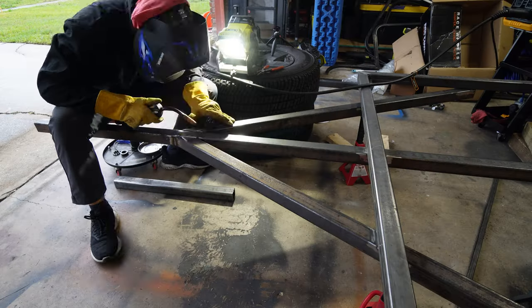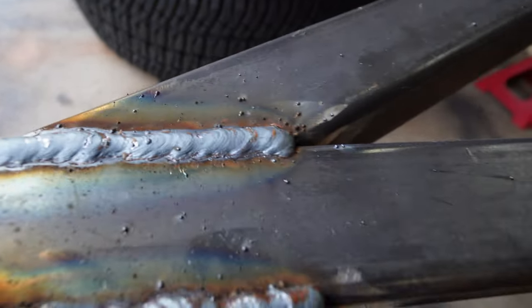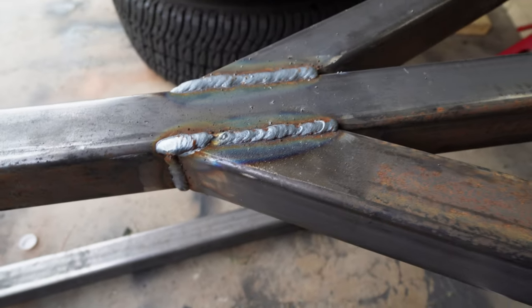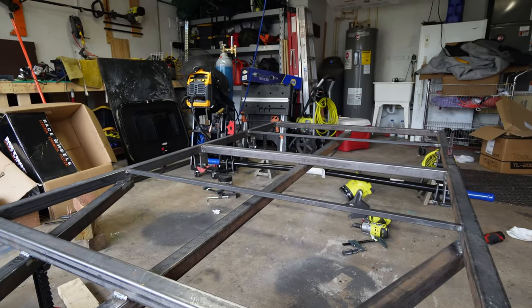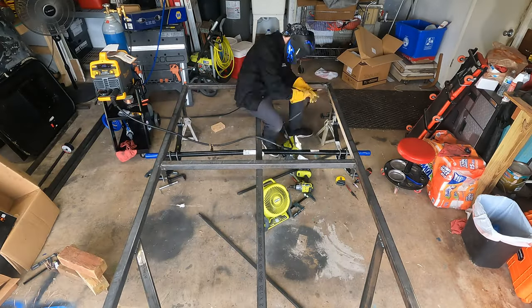We welded our tongue — this weld actually looks pretty good, I'm pretty proud of that one. This one, not so much; I had to stop a couple times. We welded our suspension hangers on all sides to the frame because obviously they're very important. And now we're just going to wait for these hubs.